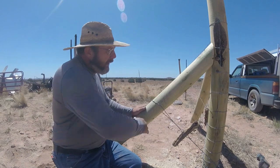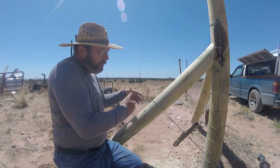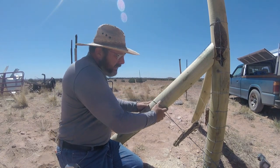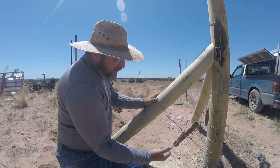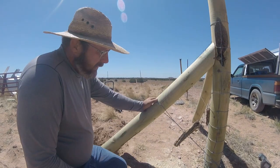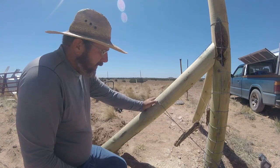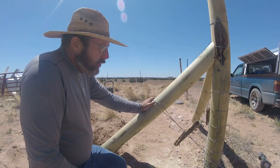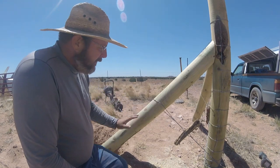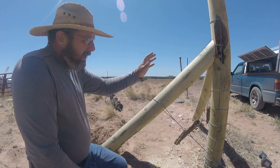When we talk about buoyancy, it's how much spring a piece of timber, metal, or whatever you're using has. This buoyancy is actually pulling this post into the ground, which prevents it from doing the jacking motion — coming up out of the ground and pivoting. It just works better overall to help prevent your post from coming out of the ground. Once you build it that way, I've not had any trouble over the years with jacking occurring when I move the wire up to the center. That's how we install an A-frame corner, and I believe it will work well for you too.